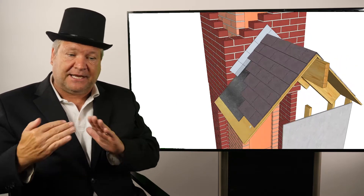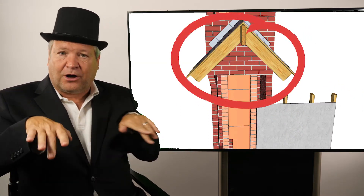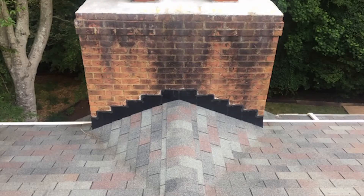If you have a wide chimney, you'll also have a chimney cricket. A chimney cricket looks like a hat and is meant to have water go off on both sides. You should have a chimney cricket if your chimney is over 30 inches wide.